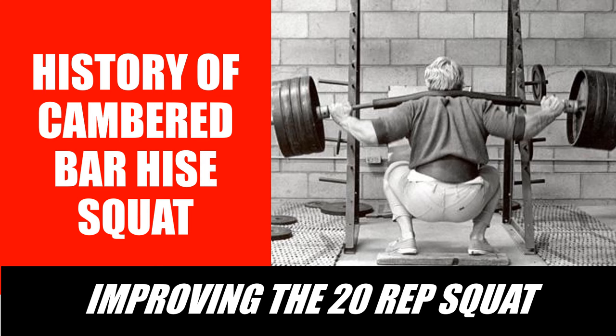Hi everybody, Golden Era Bookworm here. Today I'd like to talk about the history of the cambered squat bar, which was commonly used during the golden era for performing heavy squats. The story of the cambered bar technique of squatting is like many one of a fortunate accident. It took a visionary like powerlifting legend and pioneer Joseph Curtis Hise — the inventor of the 20-rep breathing squat, otherwise known as the 20-rep Hise squat — to come up with this piece of equipment.